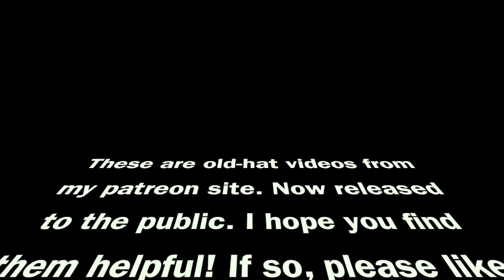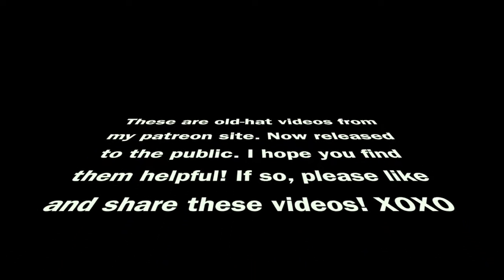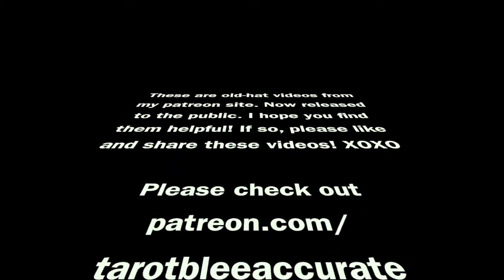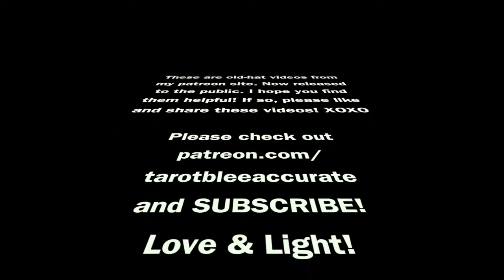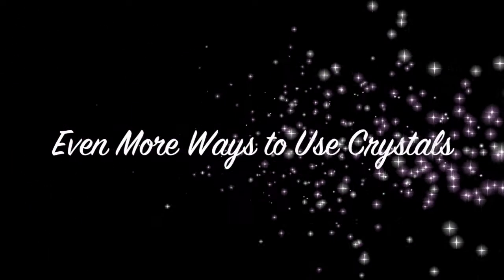Thanks for showing up to watch this video. These videos are a kind of old hat from my Patreon site, but they're now released to the public. So I hope you find them helpful, and if you do, please like and share them. For the latest daily readings, affirmations, lessons on how to read tarot, how to enhance your own psychic abilities, and to have magical healing gemstones sent to your house every month that Angel's picked out for you, please check out patreon.com/terriblyaccurate. Let's get right to the video.